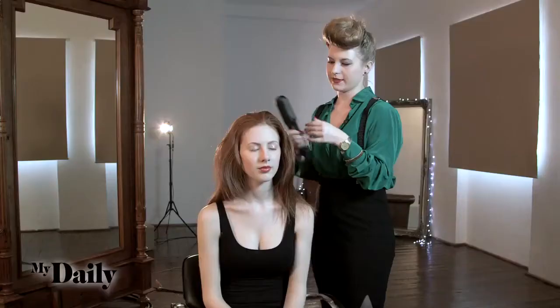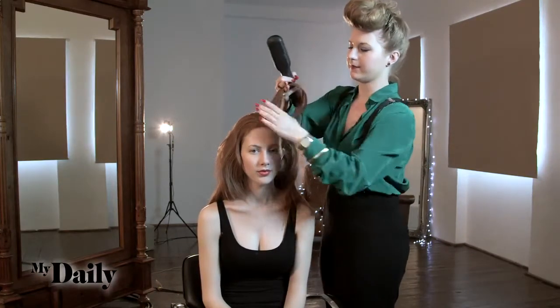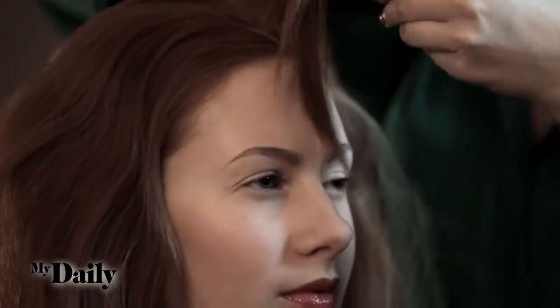Step one: we're just going to take some small sections from the front of the hairline and give these a little bit of a curl. It just kind of softens the hairline.